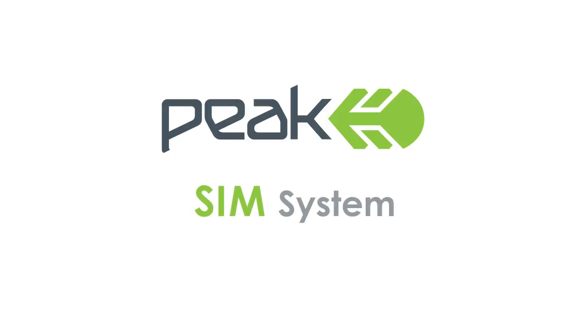The SIM system from Peak. Simple. Safe. Assured.